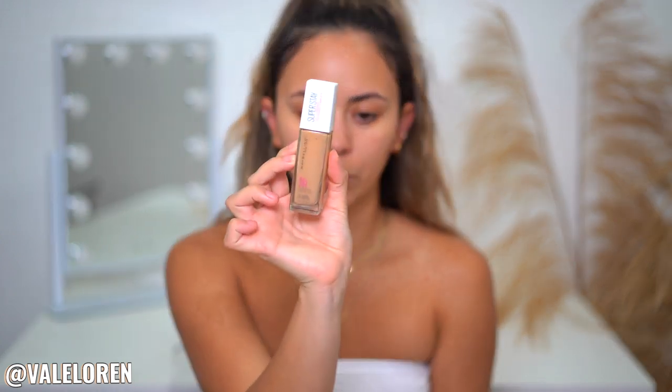For foundation, I always go with a full coverage foundation — it's just my preference. Taking the Maybelline Super Stay foundation, I am in the shade 310. If you guys haven't tried this foundation, you need to. I think I've put everybody I know on this foundation and everybody loves it.